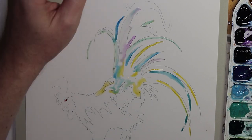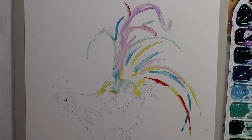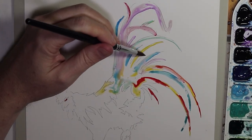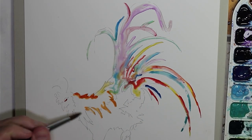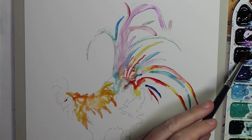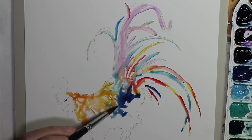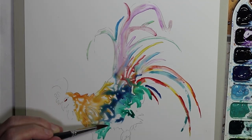I'm doing Inktober and this is day five with the official prompt word of chicken. This is following the Jake Parker official prompt list. If you're interested in learning more about Inktober — I never actually properly explained it, I'll leave a link down below — but basically people are doing an illustration every day during October, and because it's called Inktober, usually those are ink illustrations, but there's a lot of variety going on and I'm trying out all sorts of different things throughout this month.